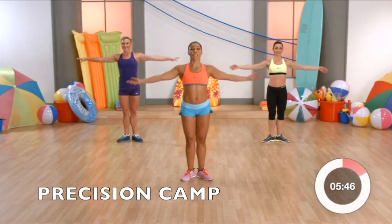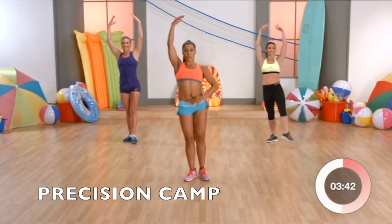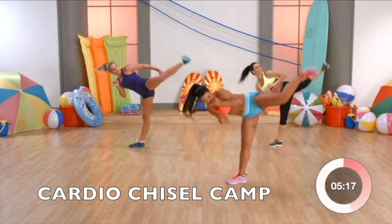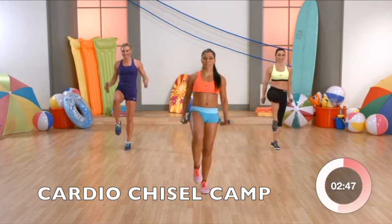Two. Now, one demi-plie and one releve. You go plie, up, releve. Again. Pull the abs in tight. It's a push kick — you're kicking with the heel of your foot. Push. Yes, we're working glutes, we're working quads, we're working hamstrings.